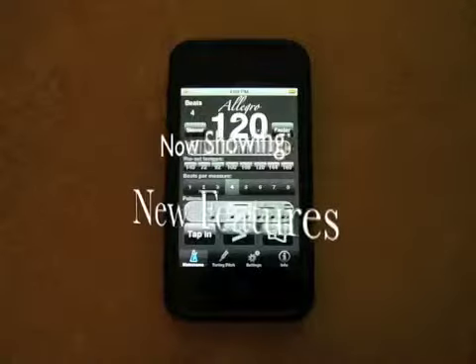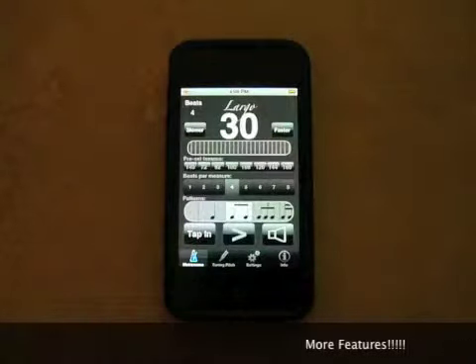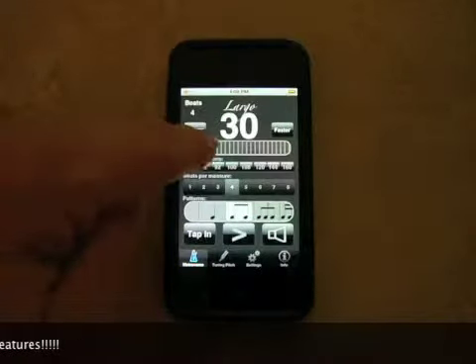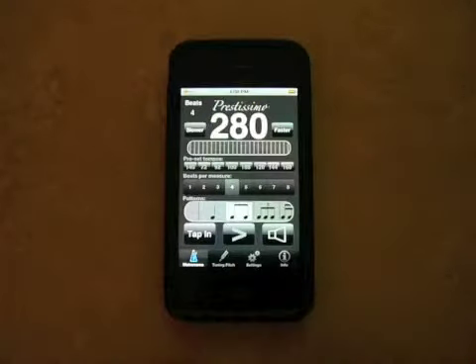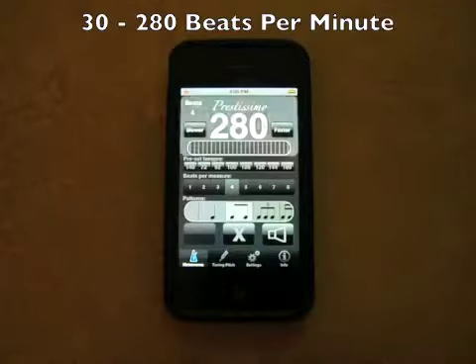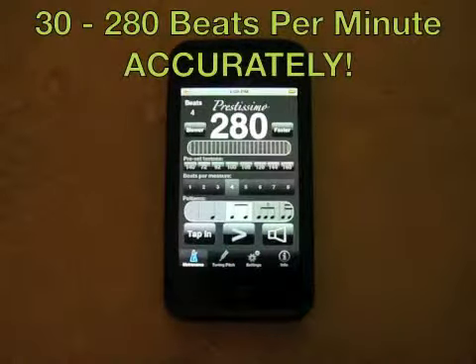This is the TempoMaster Professional Metronome. Now on to new features. The original metronome went from 30 beats per minute to 240 beats per minute. We've improved the algorithm, so we can now accurately play up to 280 beats per minute. And of course that is also accurate for triplets, sixteenths, and all the various subdivisions.